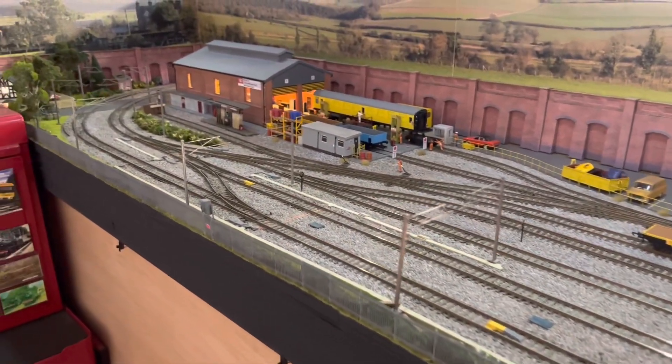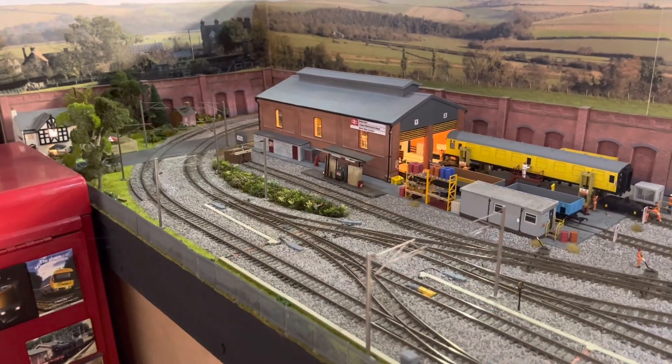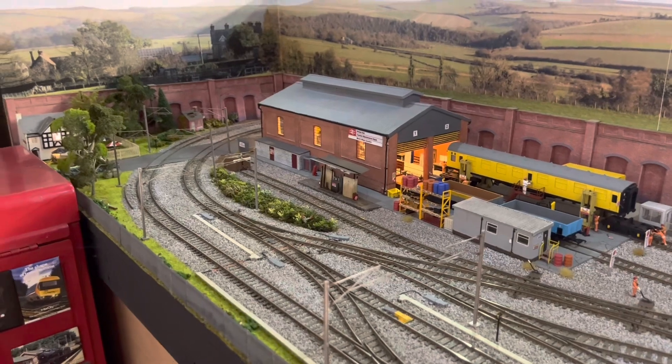I can't put chips in all my locos because I've got that many - it would cost me an absolute fortune. So that's why I still run DC as well as DCC.